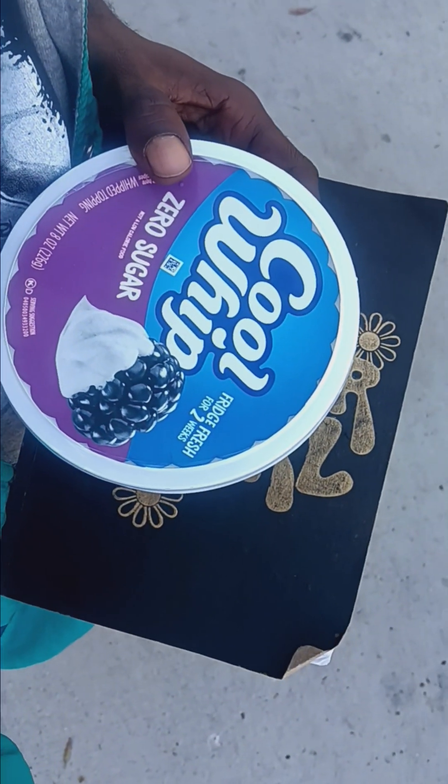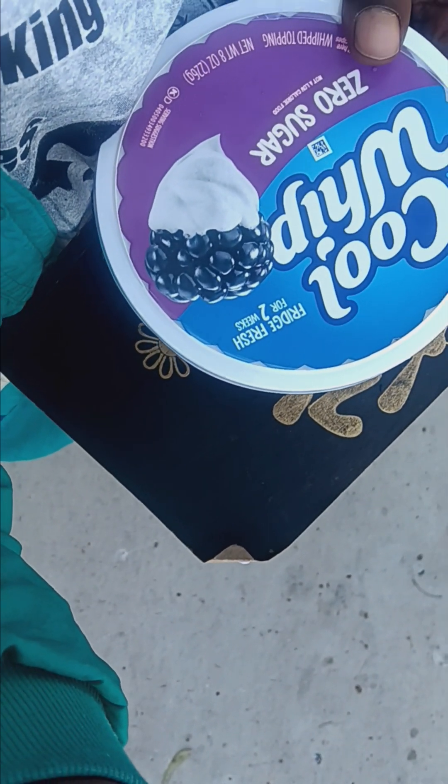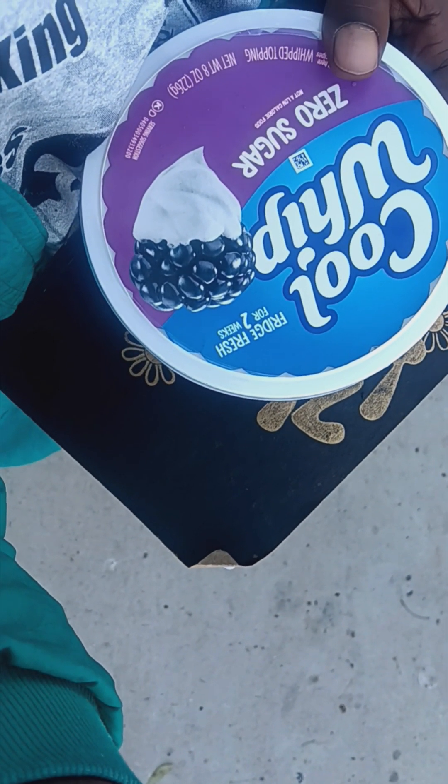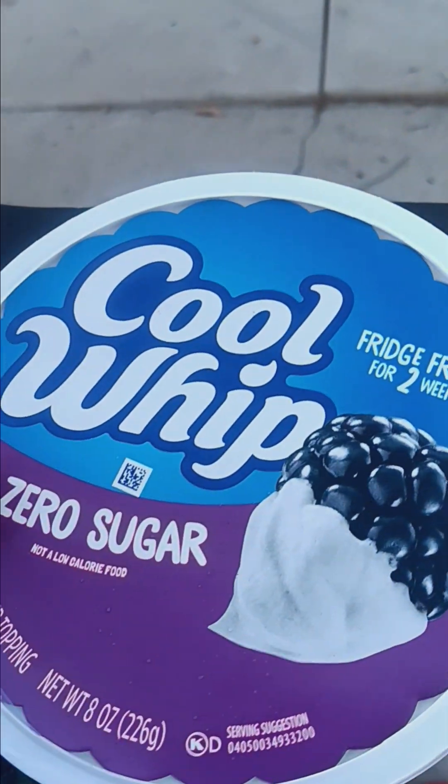It comes frozen, so the consistency of it is like a slightly sweetened butter. It's like a slightly sweetened butter. Let's take a look at it.